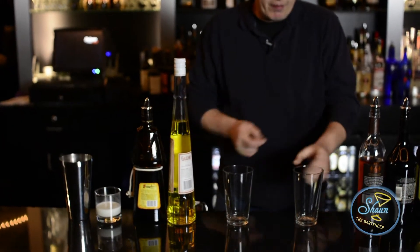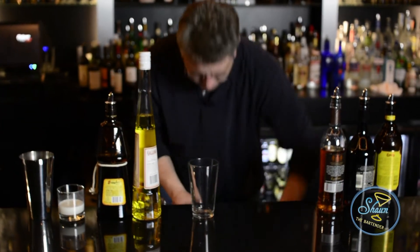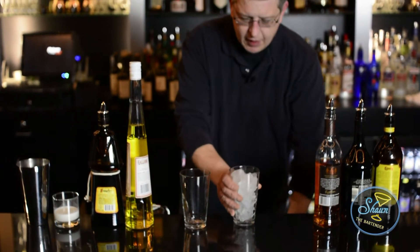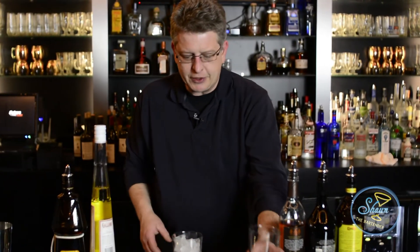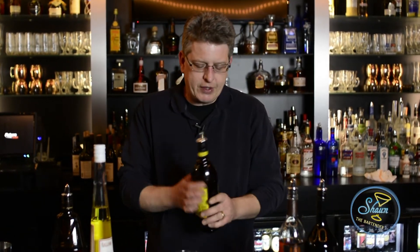What I'm going to first do is fill this shaking glass up with ice. And we're going to fill this — this is going to be our finished glass — and we'll fill it up with ice here in a minute. I'm going to go a half ounce of each of these liqueurs.